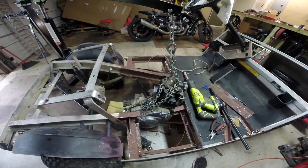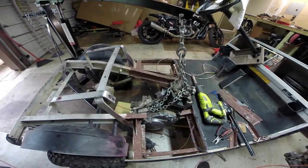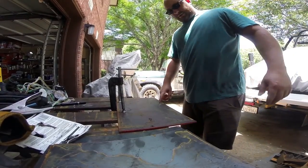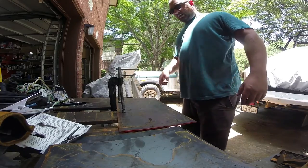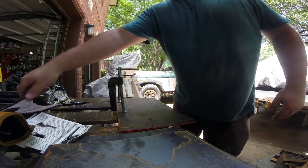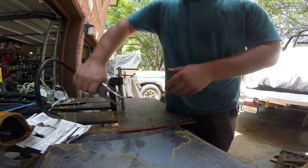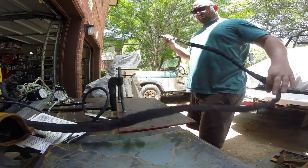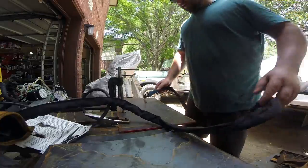We'll put a reinforcement brace along the steel as well before we bolt it in. So what we did here is I made a cardboard template on the inside of the frame. And what we're going to do is plasma cut that template out of this quarter-inch steel here.